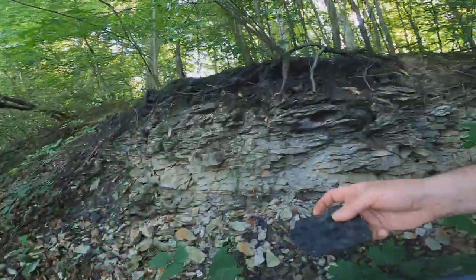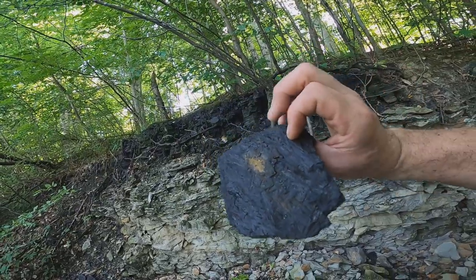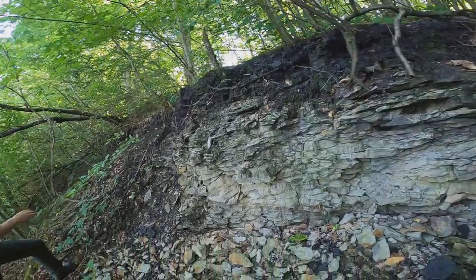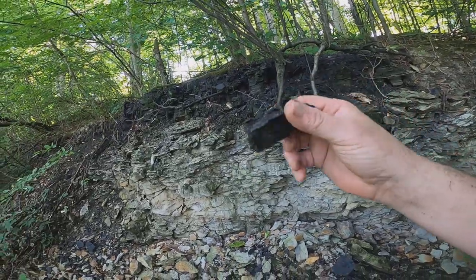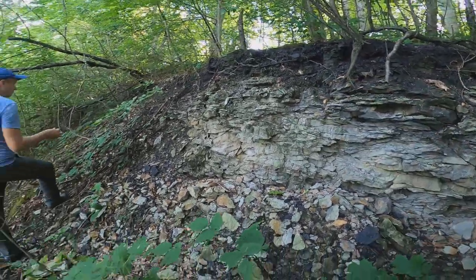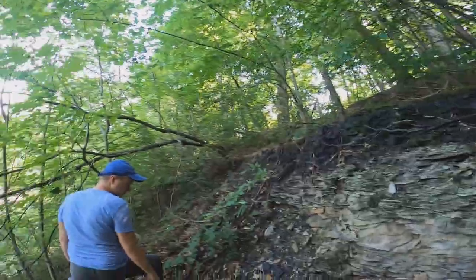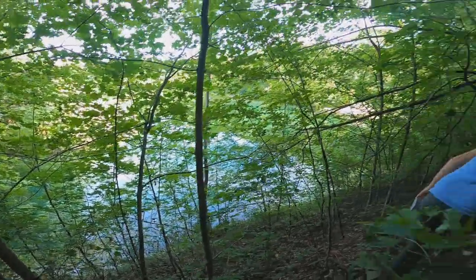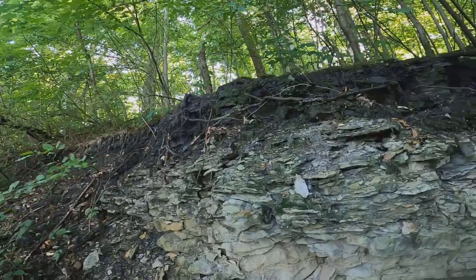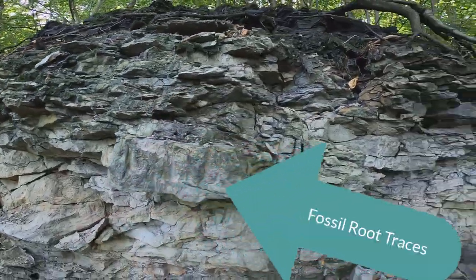Let's see if we can find any fossils. You can see little chunks of wood - pretty beat up, not a whole lot of excitement. And again you can see the beautiful root traces in the sandstone.